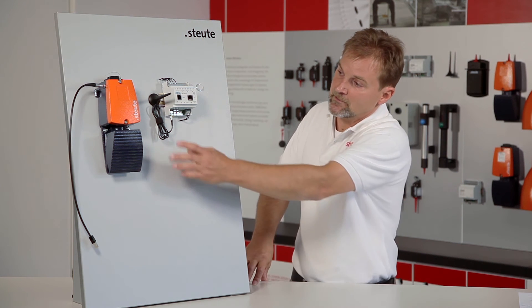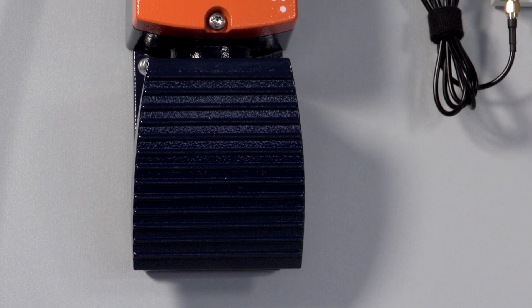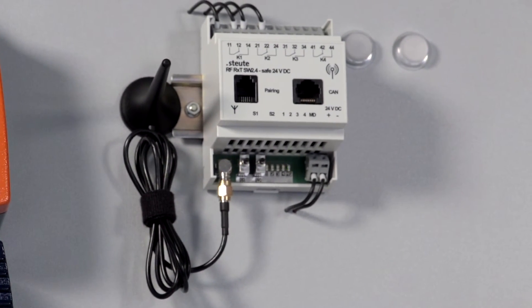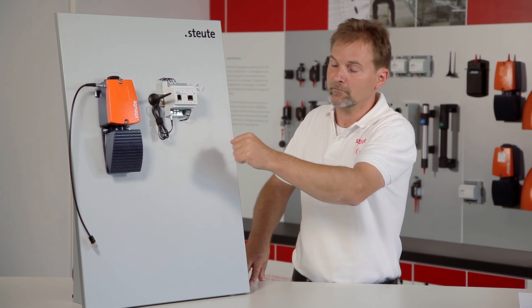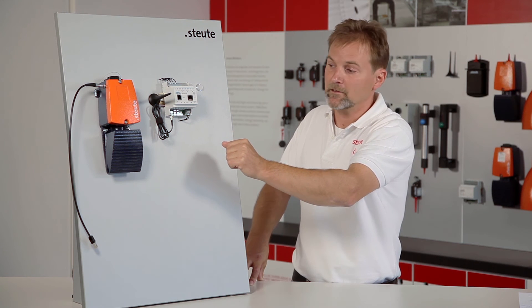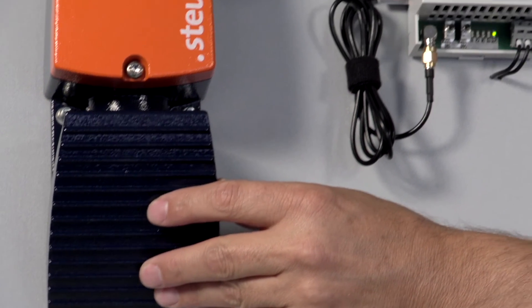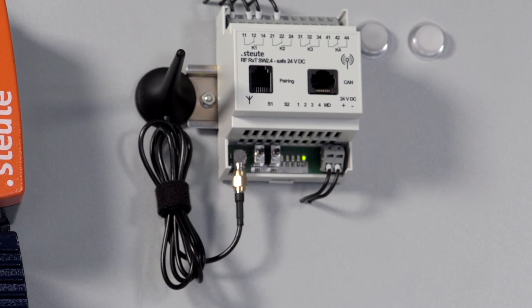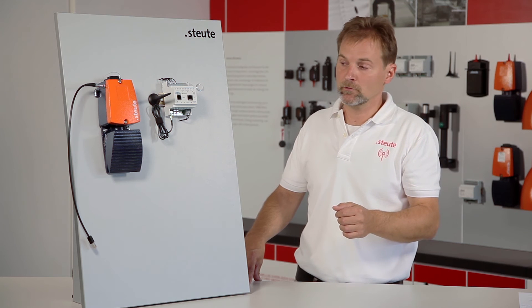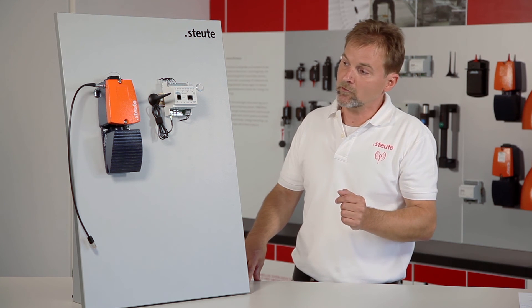And now I would like to present the foot control in action. Through the pairing procedure the two components are connected. Stoyte Wireless 2.4 GHz technology means that if I activate the pedal of the wireless foot control, it takes about 7 to 8 milliseconds until it is registered by the wireless receiver. As you could hear, we just received an acoustic signal. This tells us that the 7 to 8 milliseconds have started and that second beeping we just heard means that the two devices are now connected and can communicate.